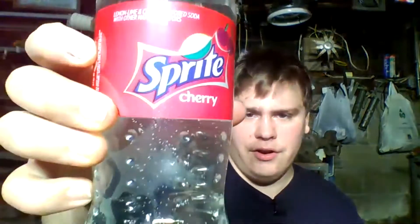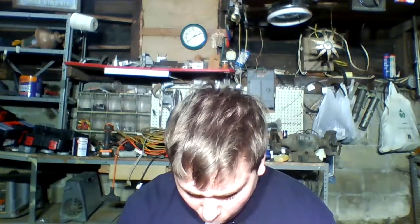Welcome to YouTube! Today I'm reviewing the Sprite Cherry drink. I'm assuming it's more of like a ginger ale kind of drink, but let's get her opened. I thought it was going to explode there, but let's finish getting her opened.